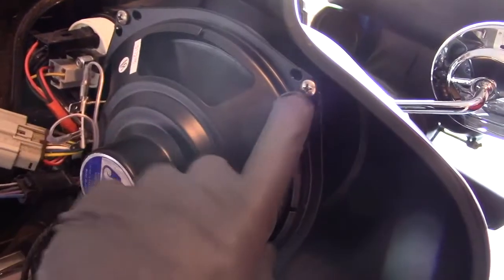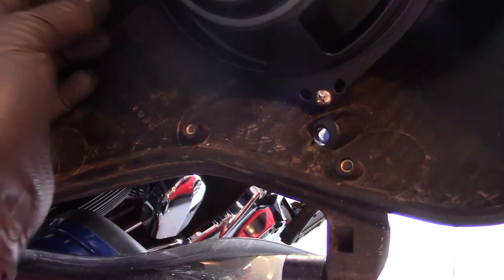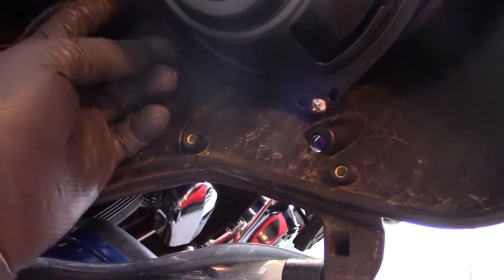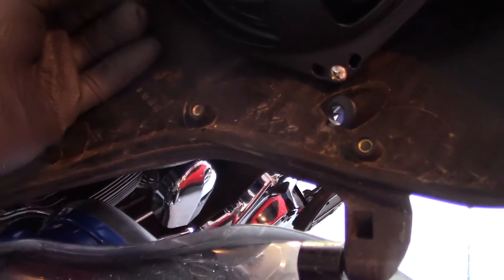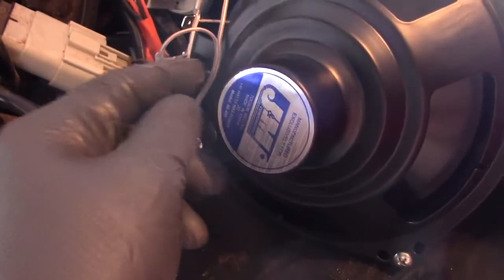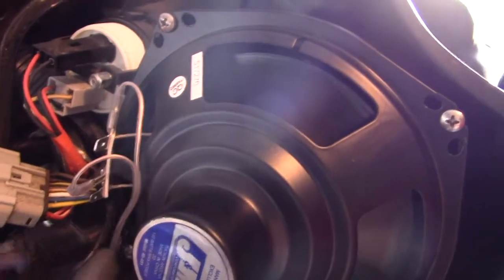Screwed the speaker on. The thing that's vague about the instructions is it doesn't really say where to feed the tweeter wire through the back. There's a little space here and I just fed it through there — it doesn't tell you exactly where to put it, but I didn't want to crimp it, so there we go.